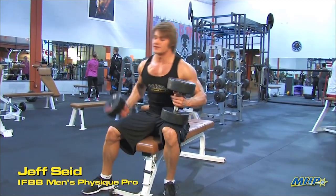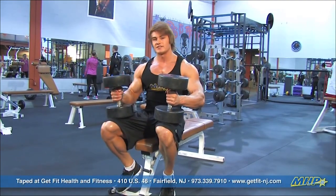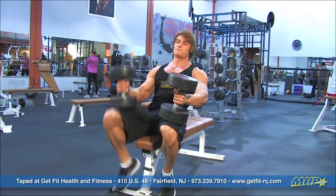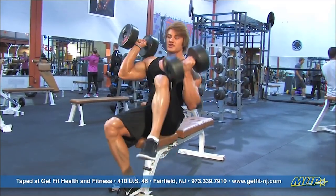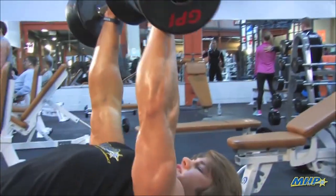I'm going to go to my isolation exercise now, right to the dumbbell flies. It's real important to get the weight up to the chest. What I like to do is I put the weight on my knees, on my thighs, and I push up the weight right up to my shoulders. It's really important to put the weight up nice and slowly, and we're going to push up right there.